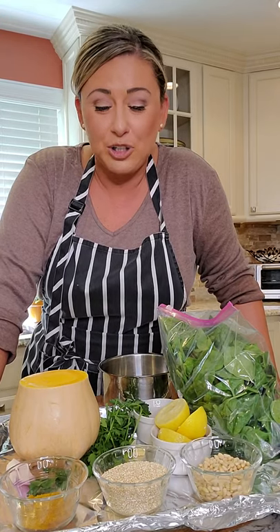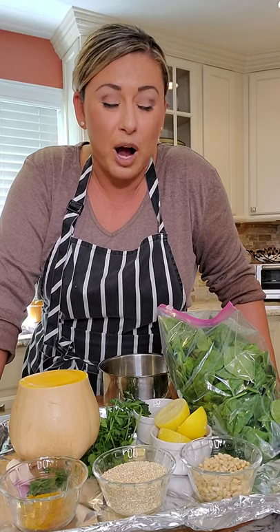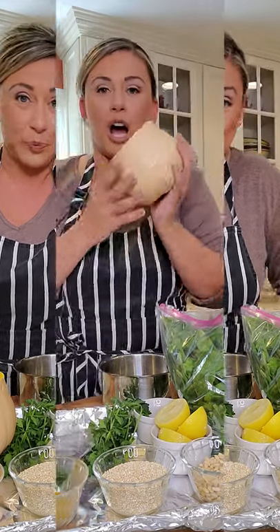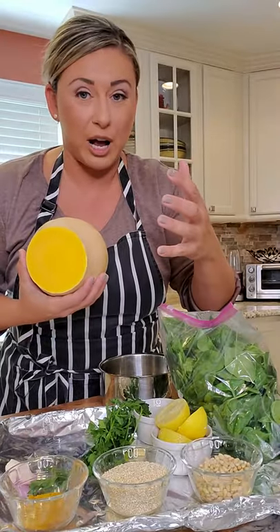I'm going to show you a couple of different recipes, but this one right now is my favorite — a spinach salad with roasted butternut squash, quinoa, toasted pine nuts, and a little bit of curry and cinnamon, drizzled with a lemon Dijon vinaigrette.